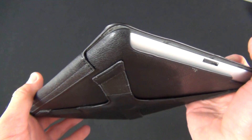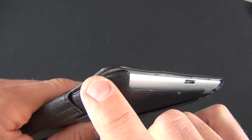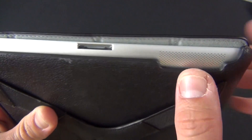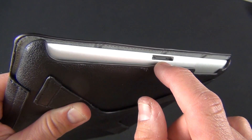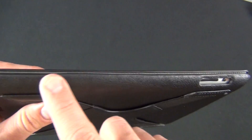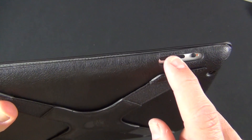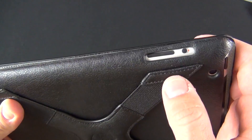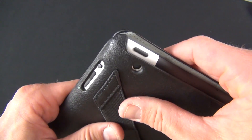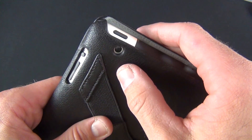In terms of protection, along the edge we have a lot of coverage on the side, but not much on the bottom — there's a large opening which frees up the speaker and the 30-pin dock connector, leaving quite a bit exposed. On the side we have plenty of protection, including the volume rocker and the mute/rotation switch.